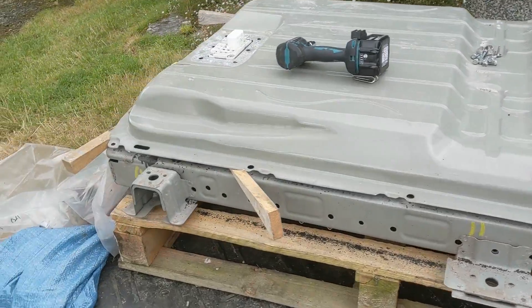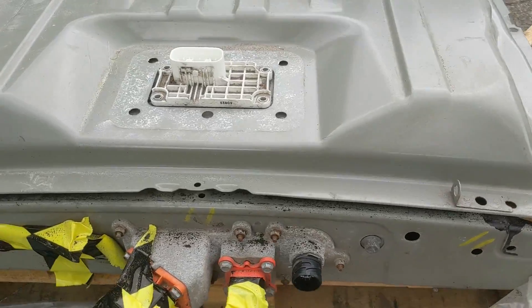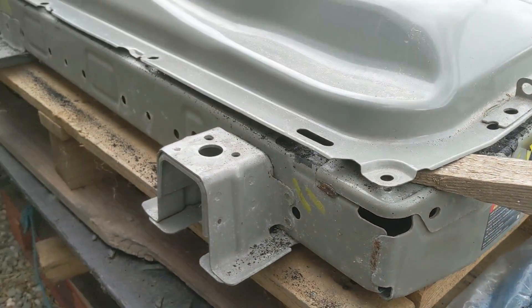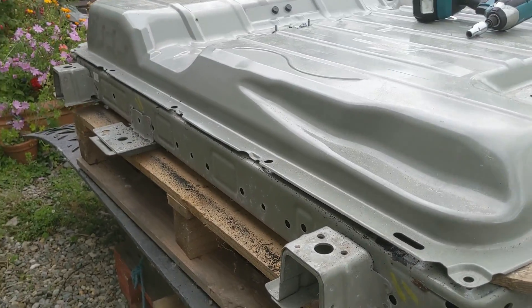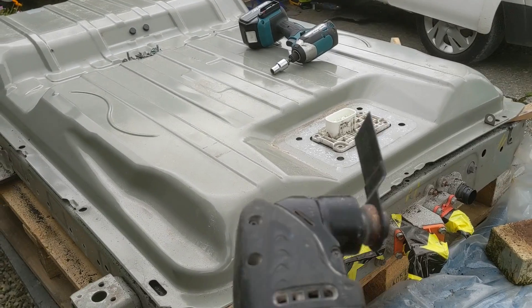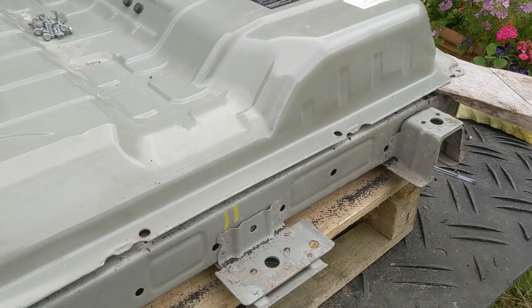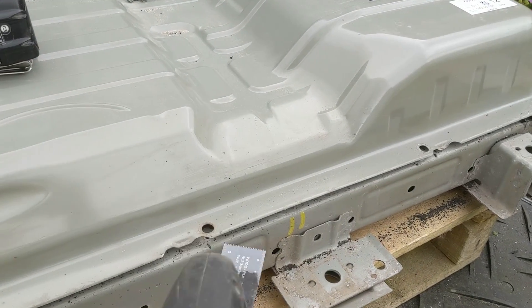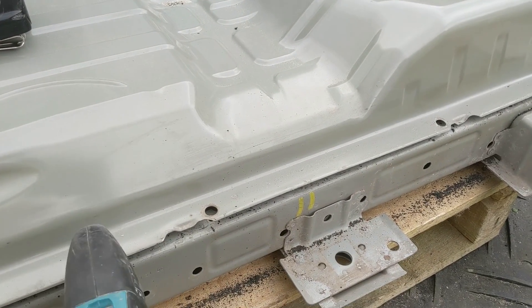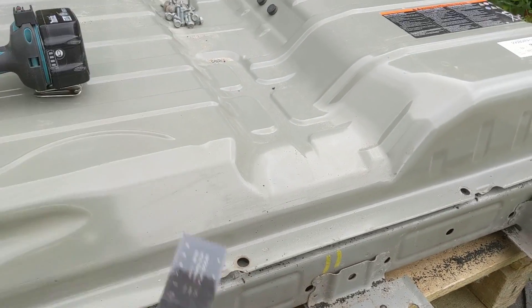Doing what is perhaps the toughest part of the disassembly, which is getting the lid off. It's got stuck on this rather tough black mastic material which waterproofs and seals the pack. I've been cutting around with a multi-tool with a cutting blade, which has worked really well. You don't need to worry too much about cutting under here — there's a lip which you hit before you'd slice any cells open.